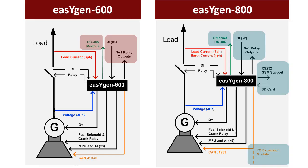Automatic start/stop is controlled by the EZGen 600 and 800. These controllers ensure you get the power you need by controlling the genset. The EZGen 800 offers more interfaces, digital inputs and outputs, as well as CAN expansion capability.